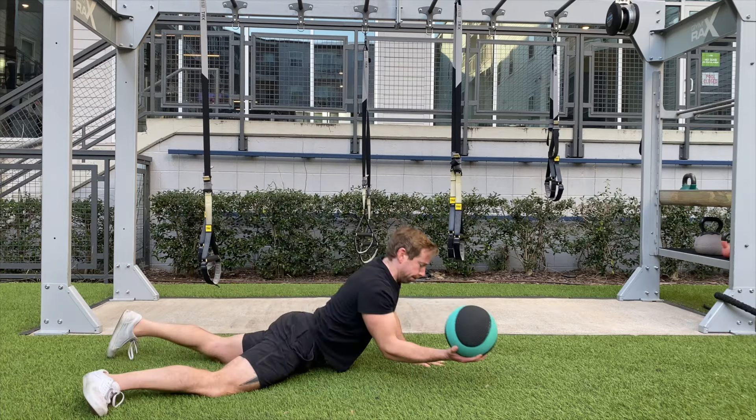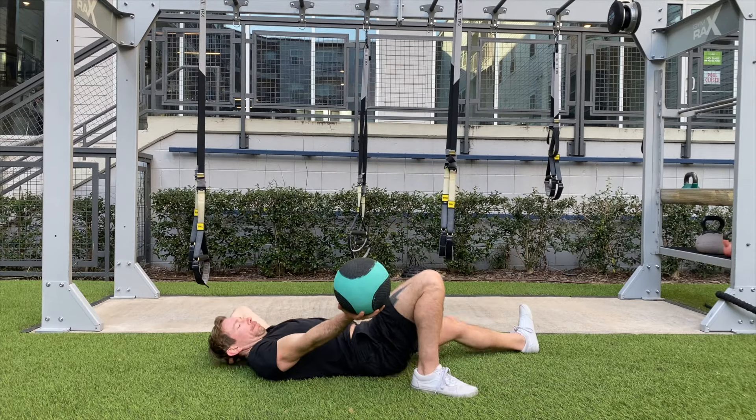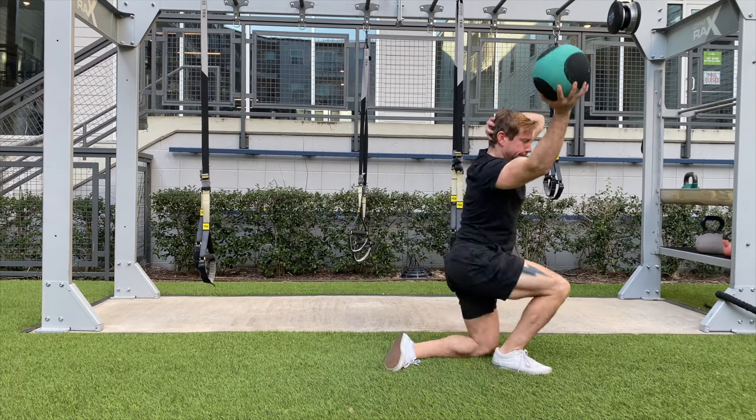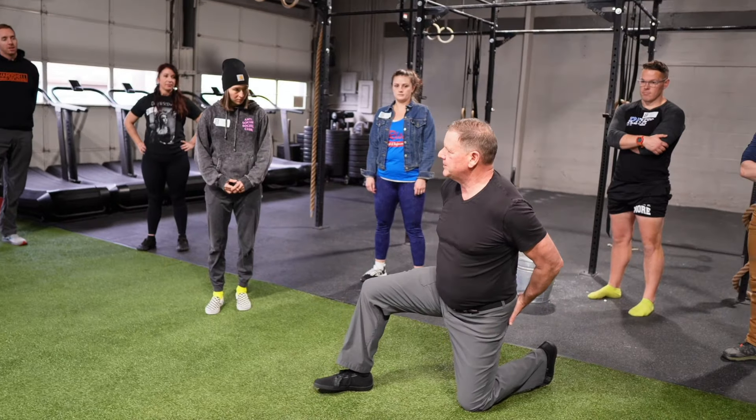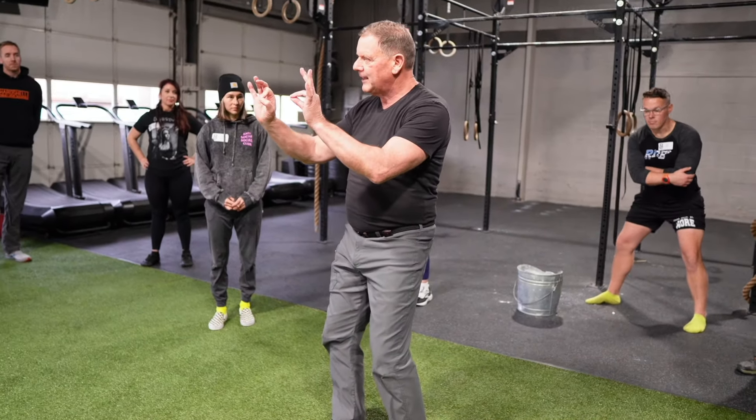Finally, try the Get Back Up series while holding a light medicine ball. The possibilities are endless. What will happen is some of these more difficult positions will really clean up people's movements because they have to — and all of a sudden you look around and everyone's doing things the way it's supposed to be done.